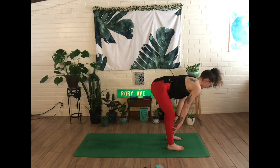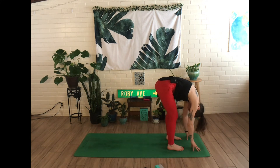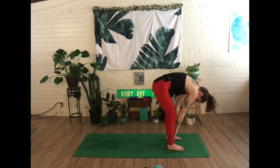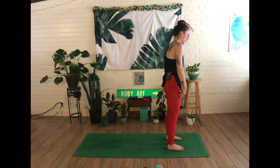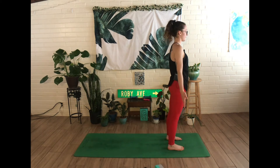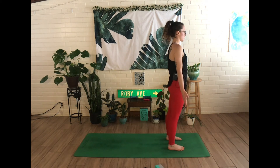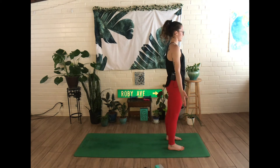Inhale, halfway lift, and exhale to fold. Inhale to slowly rise up to standing and roll your shoulders down and back, coming back into Tadasana. And internally repeating: I choose to stop apologizing for being me. I choose to stop apologizing for being me.